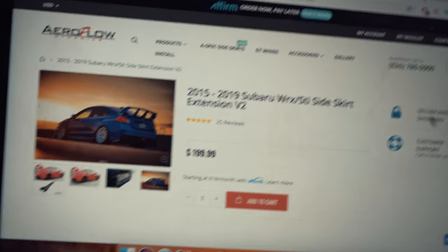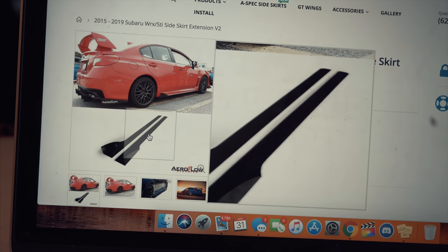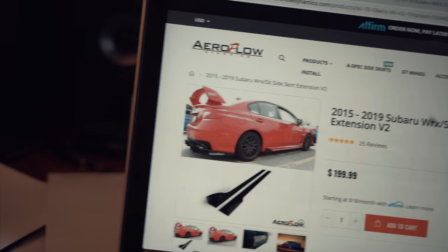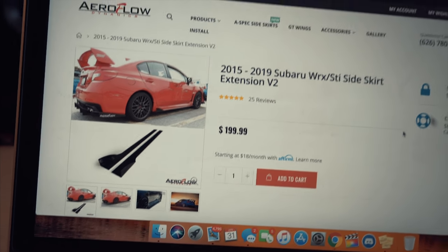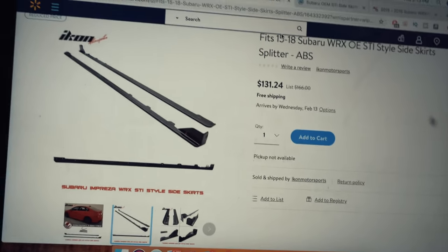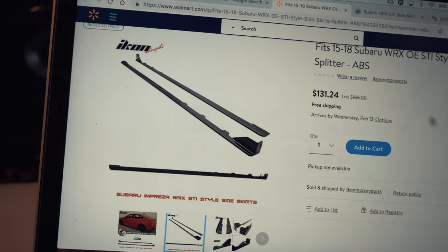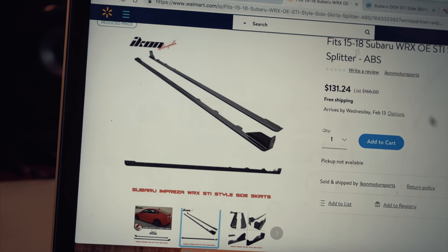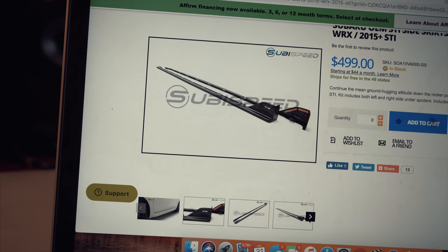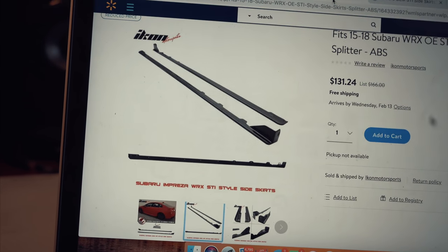The next one I found is quite similar but it's flat — it just jolts out of the car flat. I don't really want that, but even if I did, this one is $199, so not too into that one. But check this one out — this one's from Walmart, it's $131. That's not bad if you don't want to make one. What I don't get is this one looks almost identical to the STI one that's 500 bucks. Pretty much identical actually.